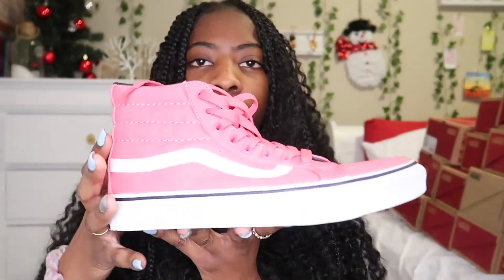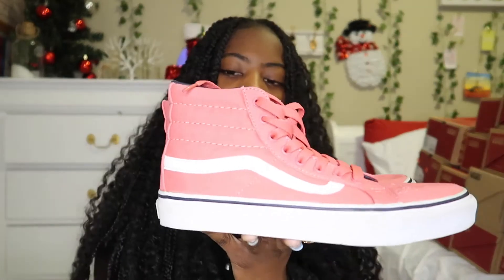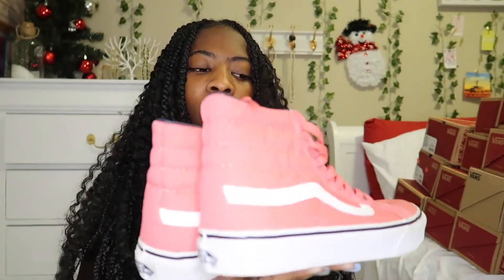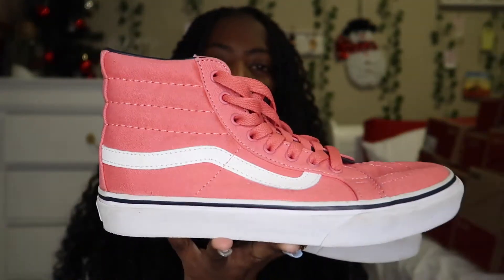The next pair of Vans are these ones and they're just pink with white on it. The white is the Vans symbol obviously, and it's just pink all around — just all pink. It looks really pretty.